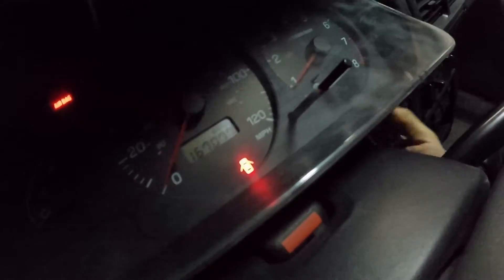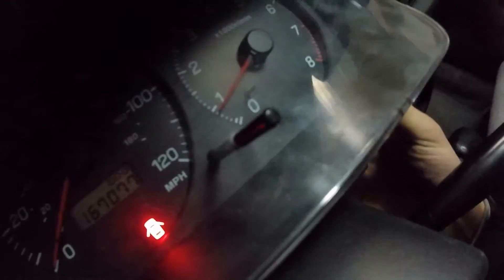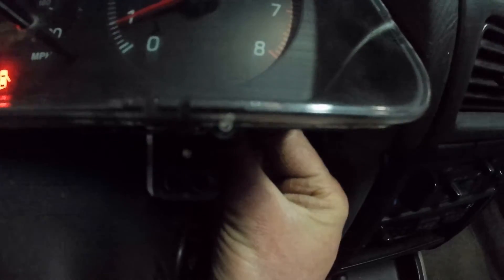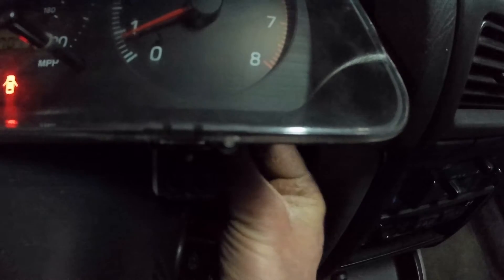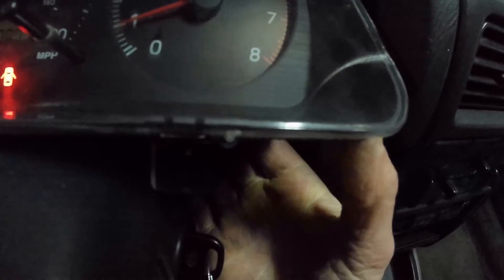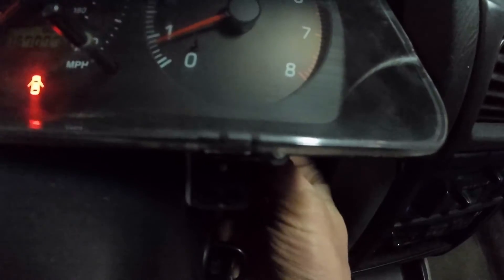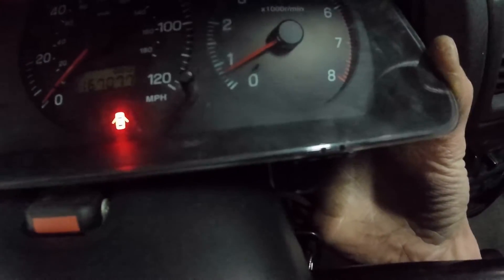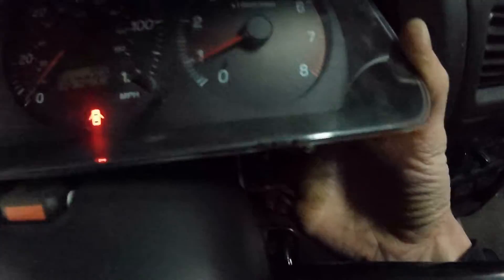Do any lights come on the cluster when that happens? Yeah, they come on briefly. You can briefly see it pop on for half a second there — you can definitely hear the change in the tone of the engine. When I work the connections on the back of the cluster, that light comes on for half a second when it gets connection again. That's basically showing that the connections in the gauge cluster are bad and I'll have to replace that.